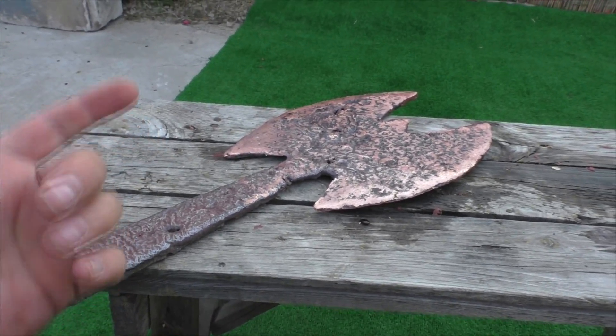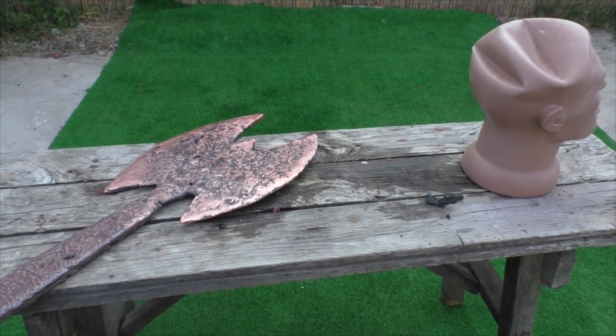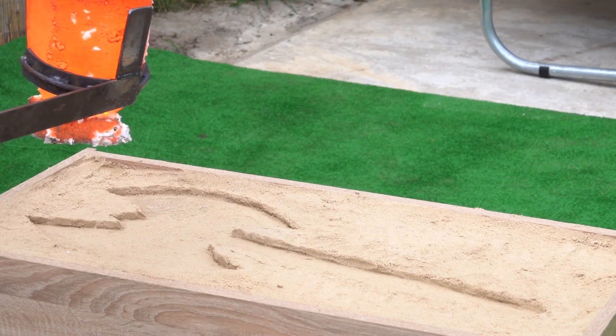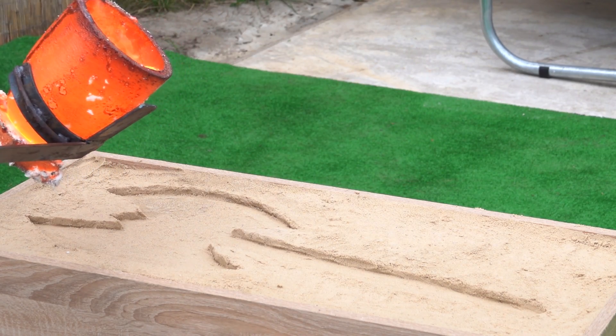If this video gets 100,000 likes, I'll make the same axe only out of aluminum — then we'll find out its strength and test them in battle. I think it would be cool. Subscribe to the channel if you want to see it and click the bell to make sure you don't miss it. That's all guys, good luck and bye!